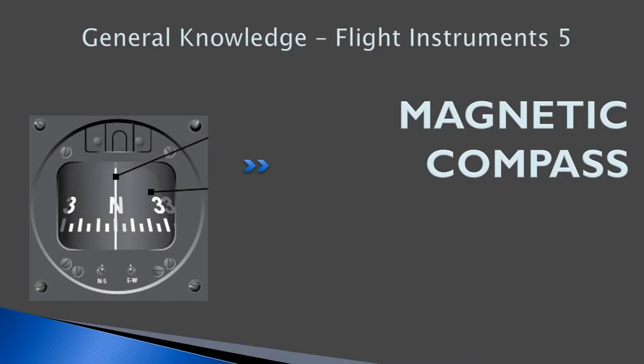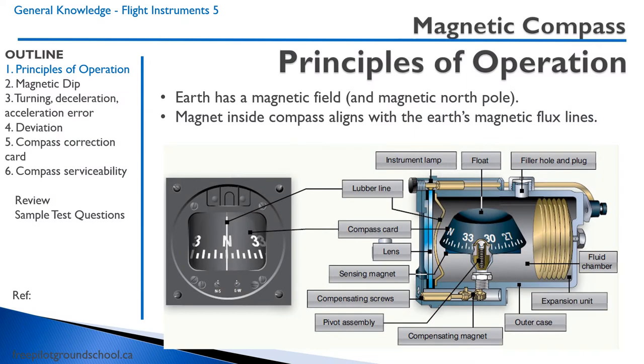Hi everyone, welcome back to freepilotgroundschool.ca. Our next lesson is the fifth lesson on flying instruments — specifically the magnetic compass. From your earlier lessons on air law, you should recall that the magnetic compass is a required instrument on board the aircraft.